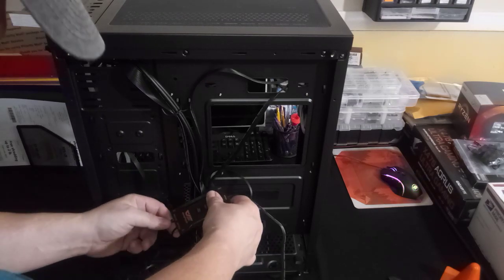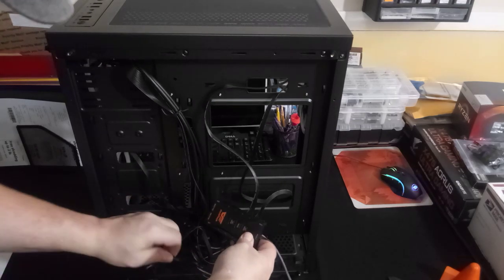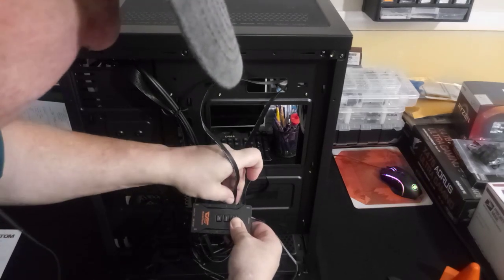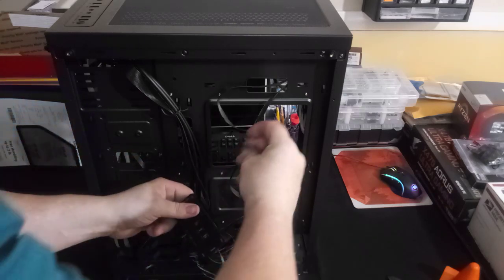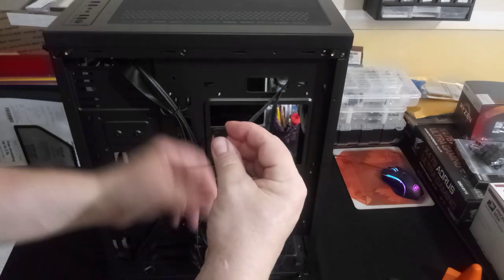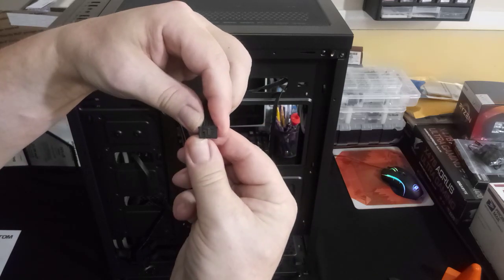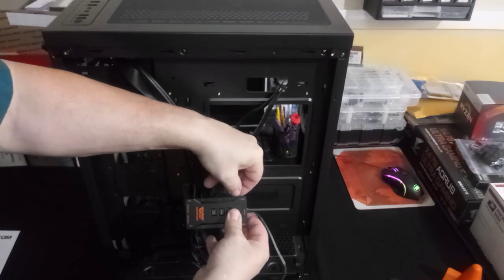These fans are proprietary, which means they are connected to the unit in a fashion where you can't just connect them directly to the motherboard. They have a proprietary connector — it looks like a five-to-six pin. It also has a little clip on top, kind of like a SATA clip, that holds the cables connected into the unit.